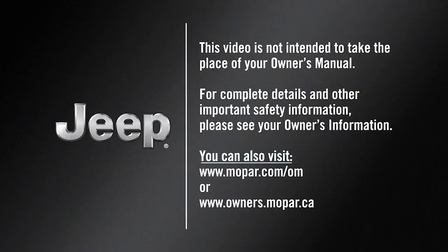This video is not intended to take the place of your owner's manual. For complete details and other important safety information, please see your owner's information. Let's get started.